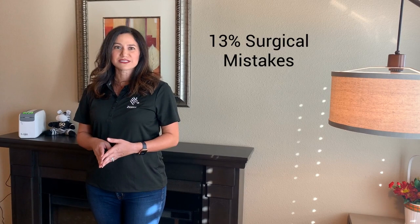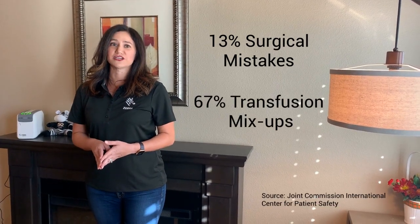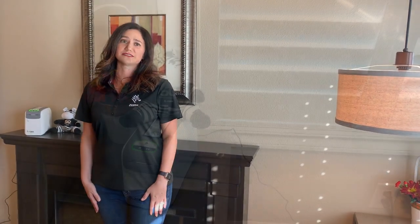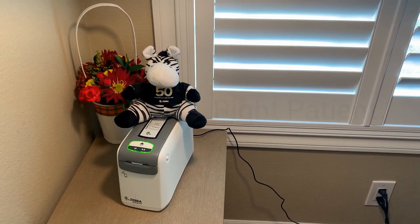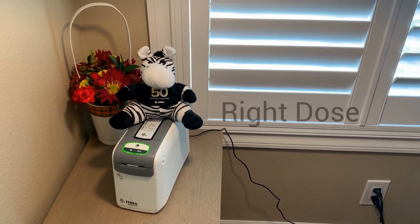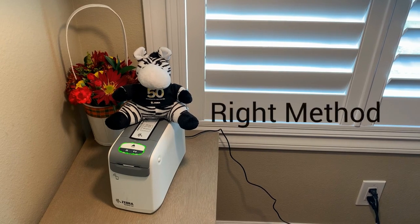Did you know that patient identification errors lead to 13% of surgical mistakes and 67% of transfusion mix-ups? These are preventable errors that can have life-threatening consequences. Wristbands ensure the right patient receives the right medication at the right dose, at the right time, and with the right method of administration.